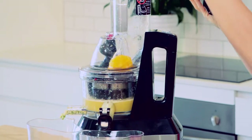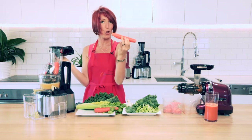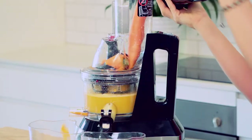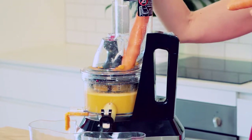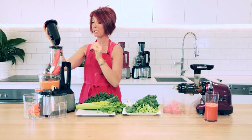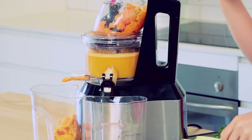Orange goes in, and the whole carrot can go in just the way that it is — no cutting. How many cuts were involved in prepping these vegetables for juicing? This juicer will just eat it right up. You don't need to push very hard, just give it a little boost down into the auger. Very, very simple and easy, no muscle required.